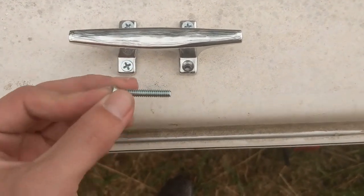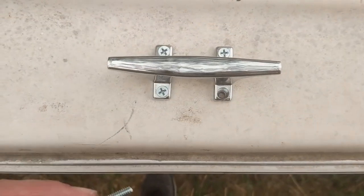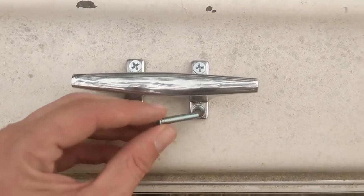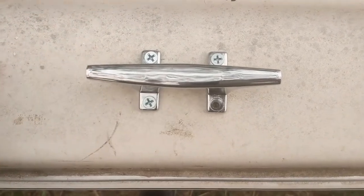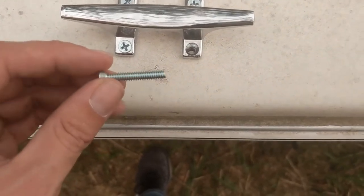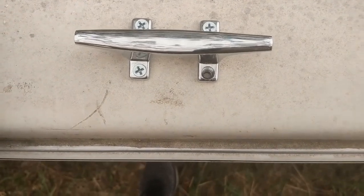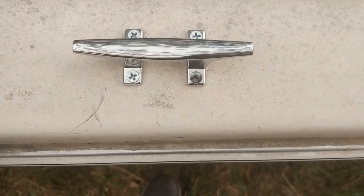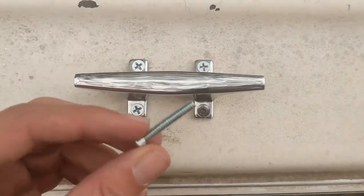So you might be wondering, why am I using nuts and bolts and not just screws? Because screws would make this easier? Well, I was actually recommended by a buddy of mine who owns a boat that if you're adding anything to fiberglass, it's recommended to use a bolt and nut method instead of screws, because from the vibrations of a boat on the water, constantly shaking, things wiggle loose.